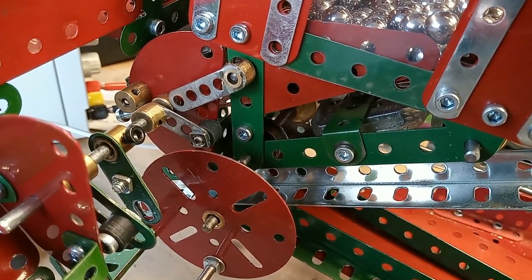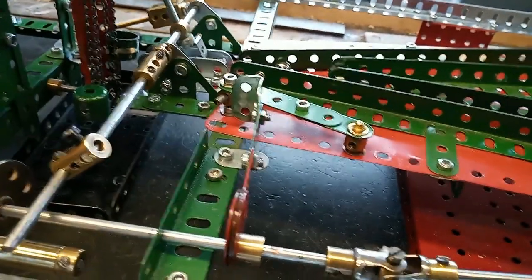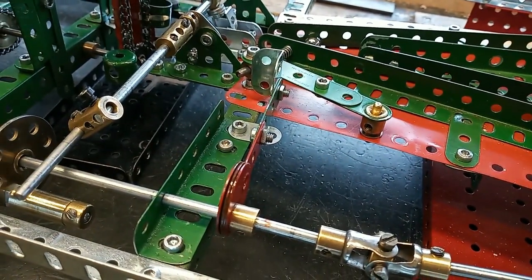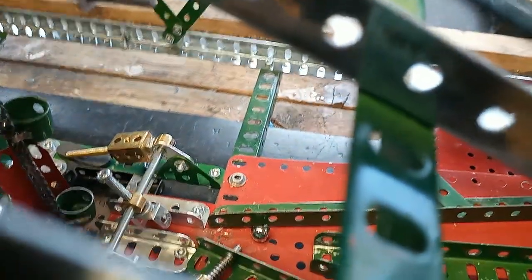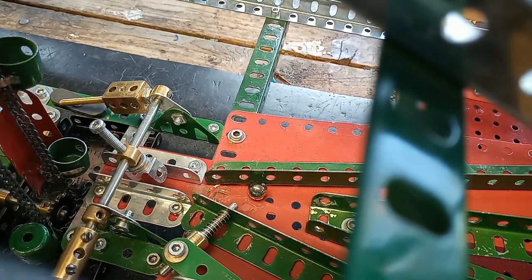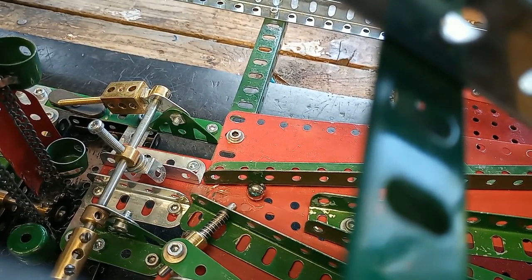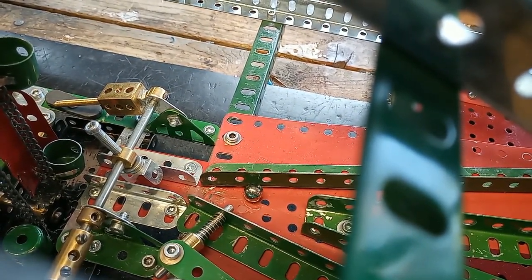It's actually a bit more random than that. There's a small mechanism here, run by the eccentric, that just gives the balls a nudge with this little axle. Because sometimes they get stuck at this point and two of them jam up in the guide. So the little axle just moves back and forth and gives them a push to get them moving again.